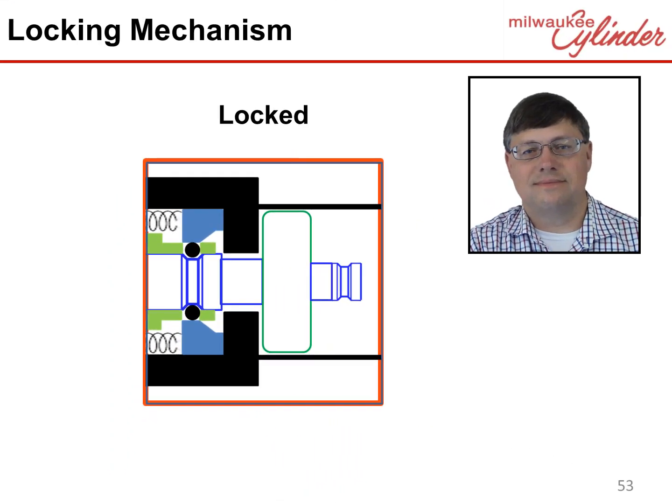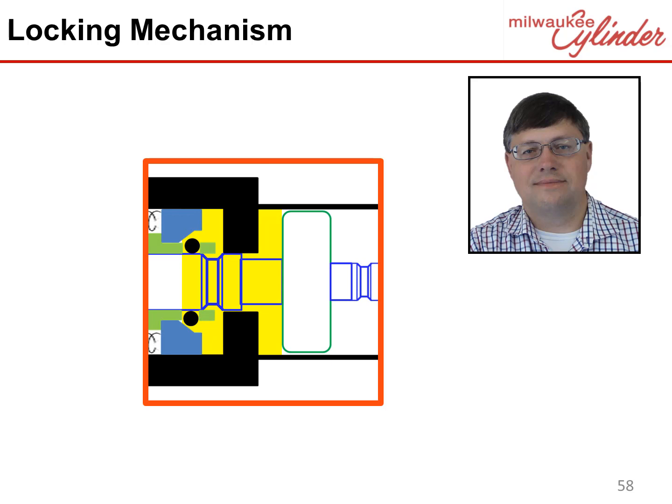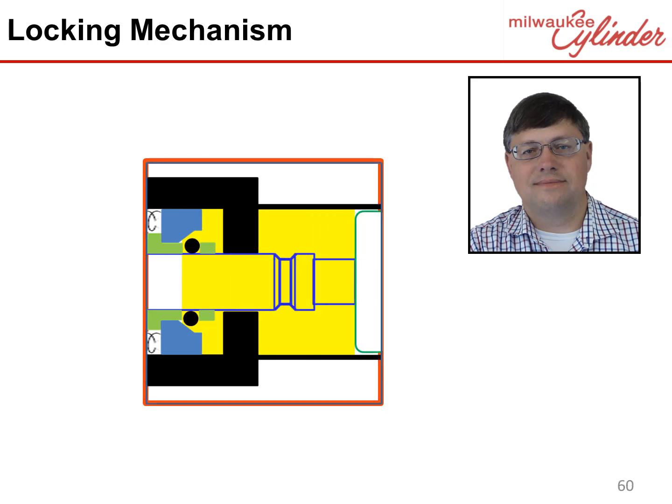Let's see how these components work together. We will start with the locking mechanism in the lock condition. Notice how the ball bearings are in the rod groove and the locking piston is over the ball bearings, preventing the ball bearings from leaving the groove, thus locking the rod in the extended position. To unlock, hydraulics are applied to the rod end like any normal cylinder. The hydraulics first move the locking piston off the ball bearings, allowing the ball bearings to move out of the groove, unlocking the rod. Hydraulics then move the rod, moving the groove from under the ball bearings.